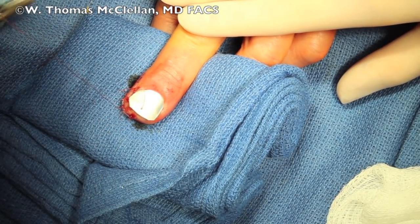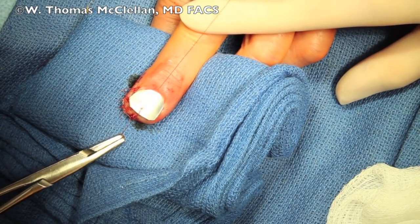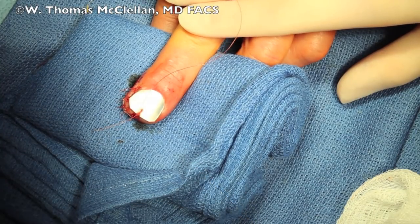The one stitch will allow bleeding or blood to escape along the sides so as not to create damage to the nail bed itself.